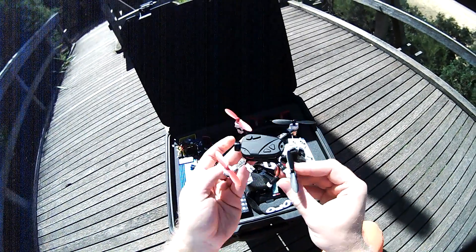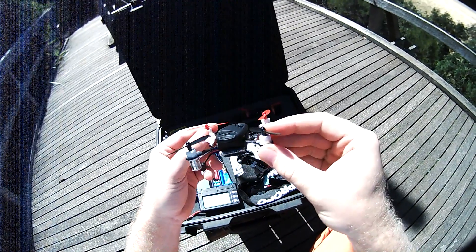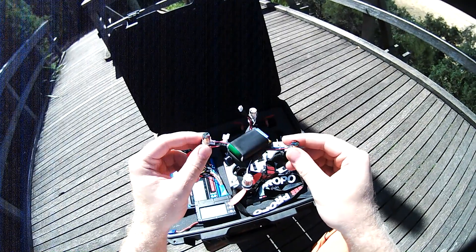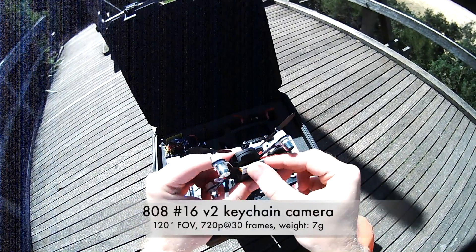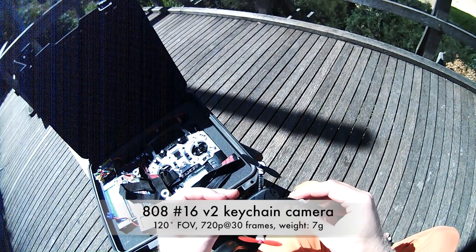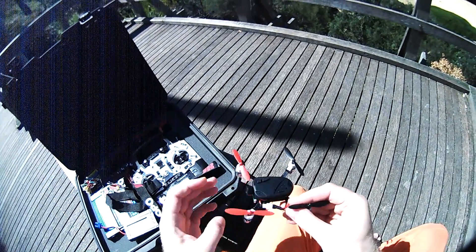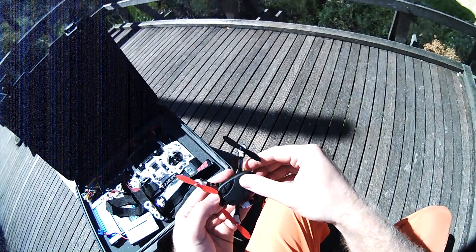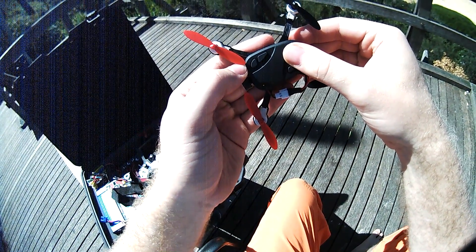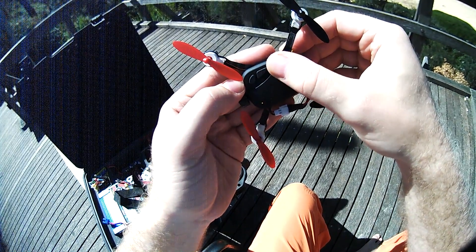Let's talk about the next piece in the puzzle — the camera. This is a basically very similar quad, but quite a bit heavier, with a bigger battery, bigger motors, and the camera. You can program quite a few things into this camera, and I've told it to switch on and start recording when you hit that button. After a while you should see that yellow light flashing, and that means it's recording.